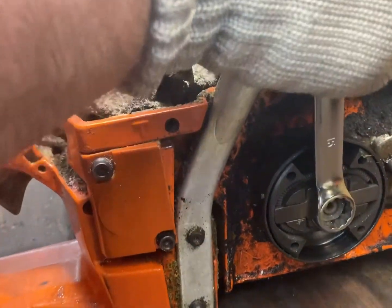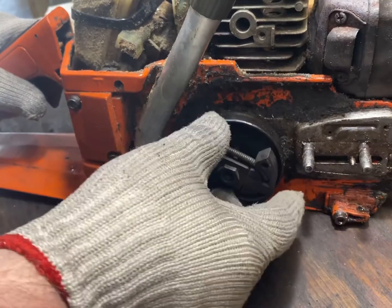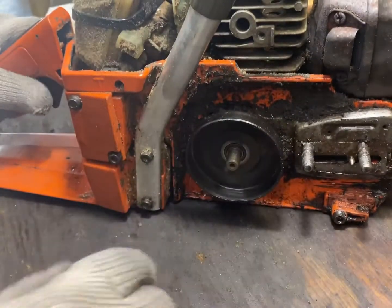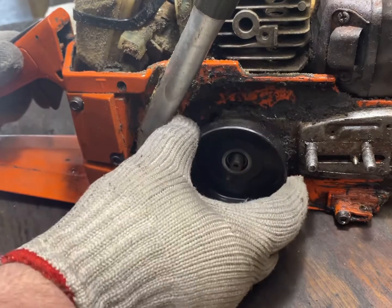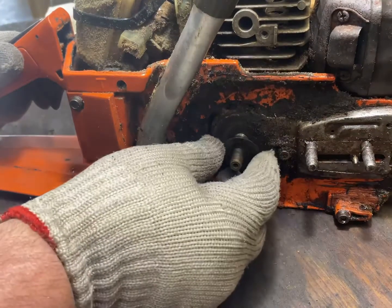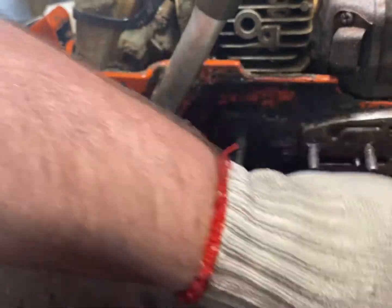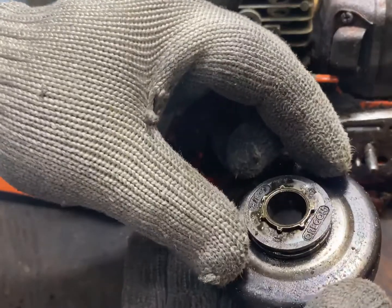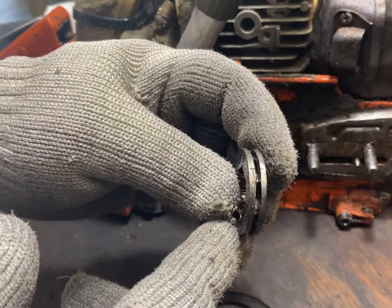You may want to use a socket and finish spinning that off. Remove our hub, and make sure to leave that washer. The bearing looks good. This is a rim style sprocket — we're going to replace it as it's got quite a bit of wear in it.